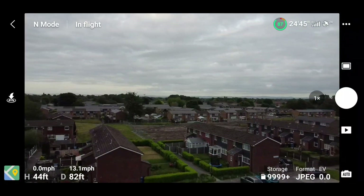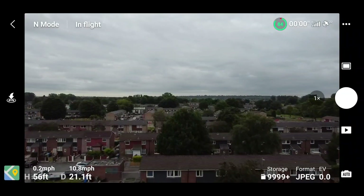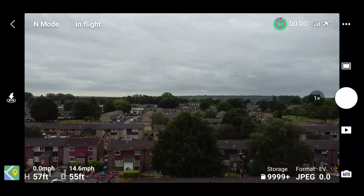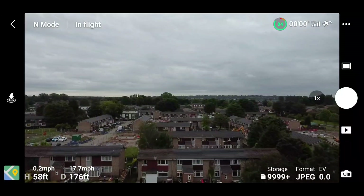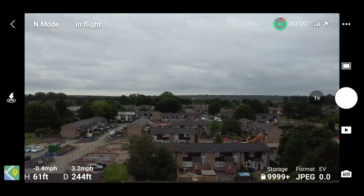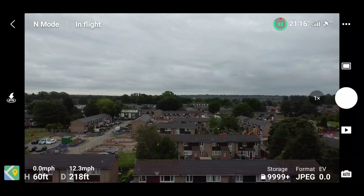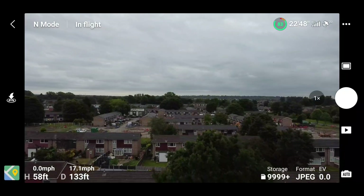I changed the slider to 20, and now my out speed increased to about 17 to 17.7 miles per hour. Coming backwards it reached about 17.3. Then I set the slider to 25.